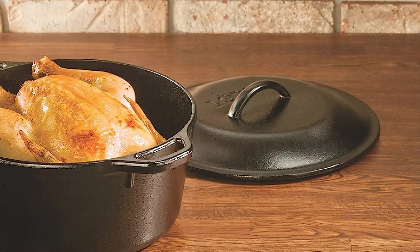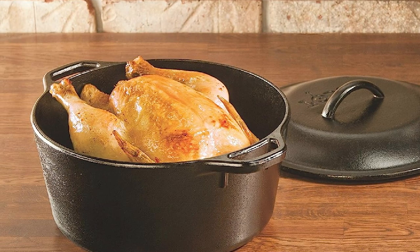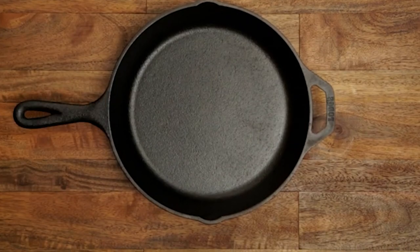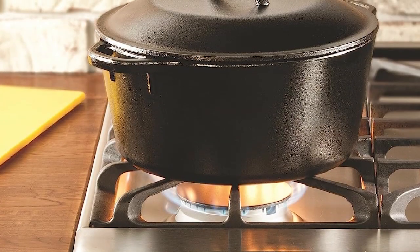This Dutch oven can be used on all stovetops, including induction, and it's also oven-safe, making it a great tool for baking bread or roasting meats. With proper care, the Lodge Cast Iron Dutch Oven will only get better with age, making it a worthwhile investment for any home cook.